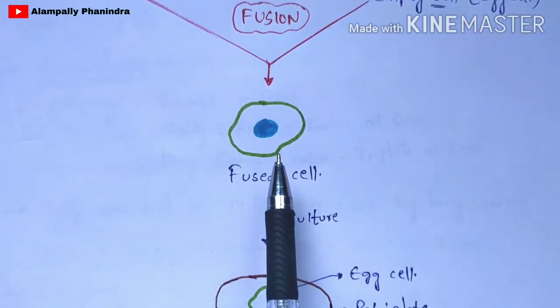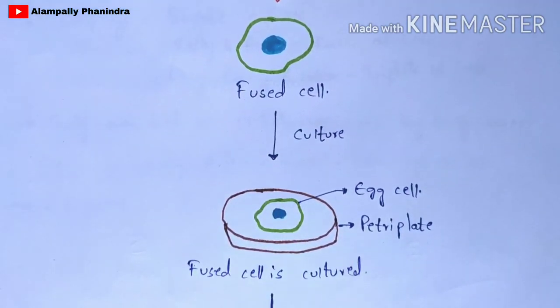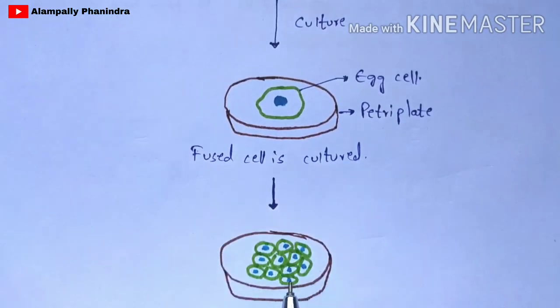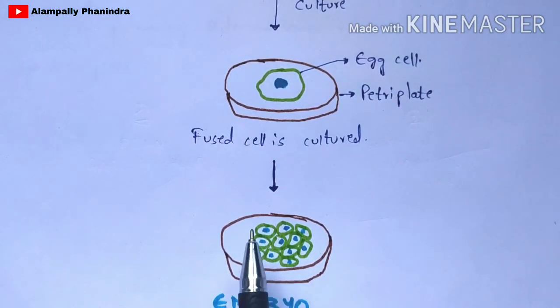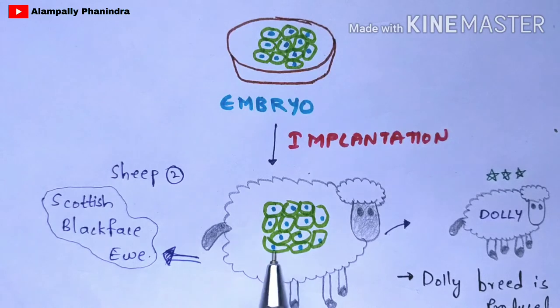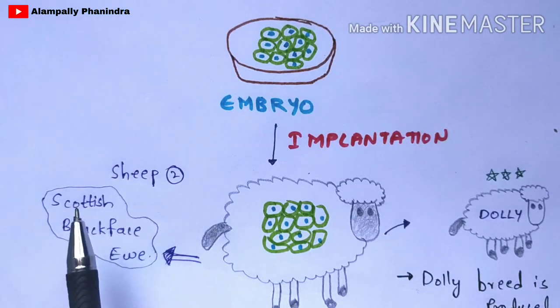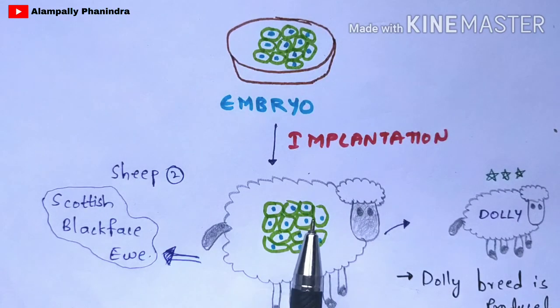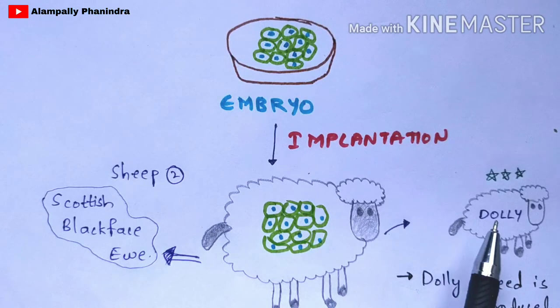Now this fused cell will be cultured in a petri plate. You are going to place the fused cell in the petri plate and particular nutrients will be supplied so that the fused cell gets developed and forms an embryo in the petri plate itself. The egg cell will get divided properly and develop into an embryo. Now this embryo will be implanted into the second sheep — the Scottish Blackface Eve.